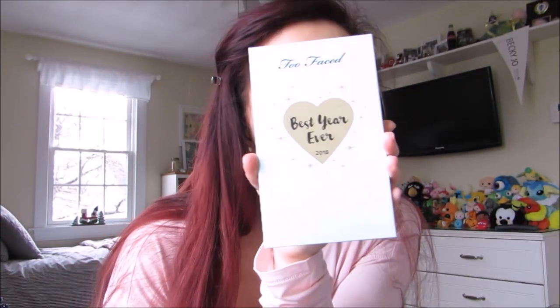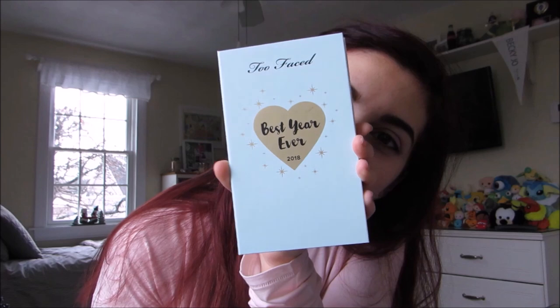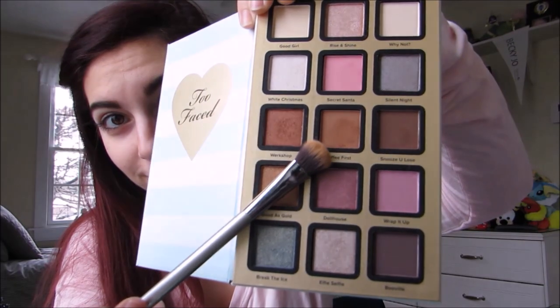Next we're going to be diving into the Too Faced Best Year Ever eyeshadow palette — that is the color Coffee First. I'm going to be blending that out using a pretty flat and wide blending brush by IT Cosmetics.